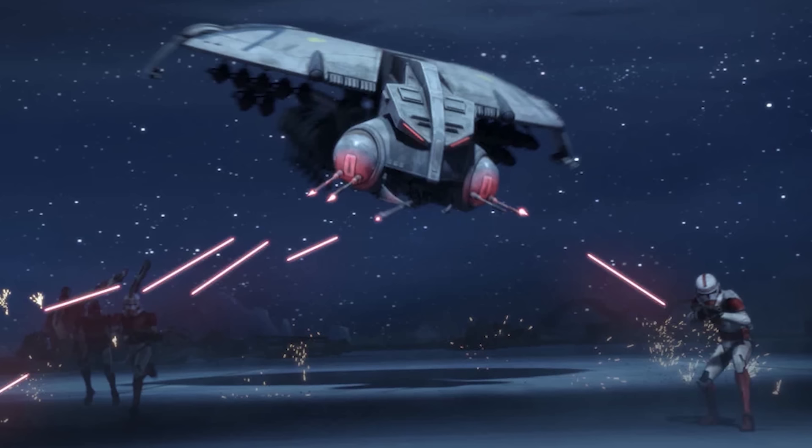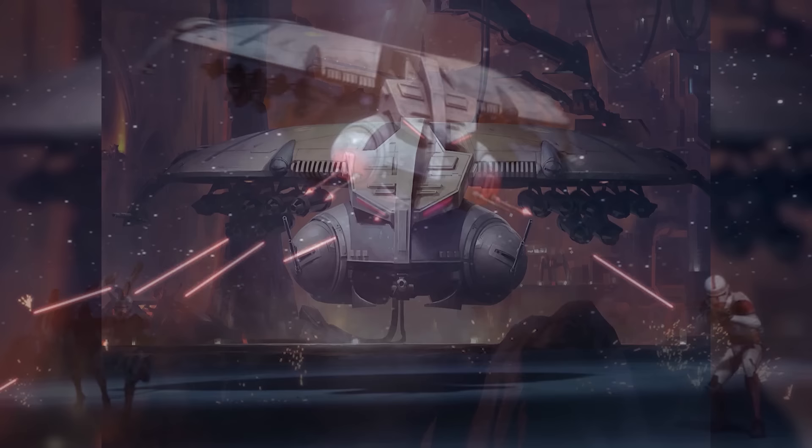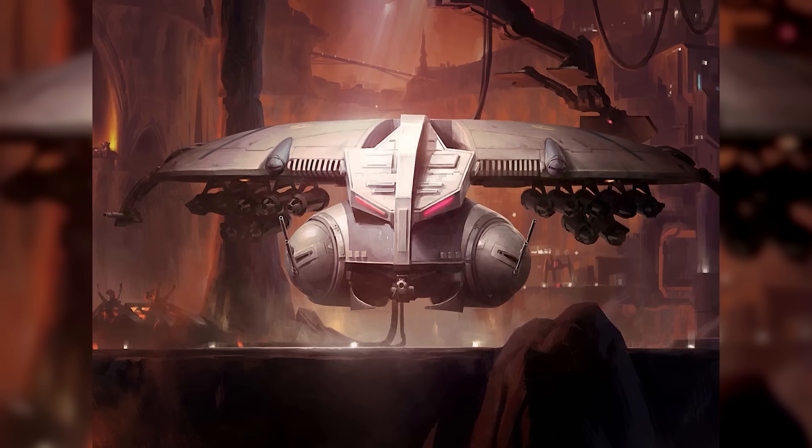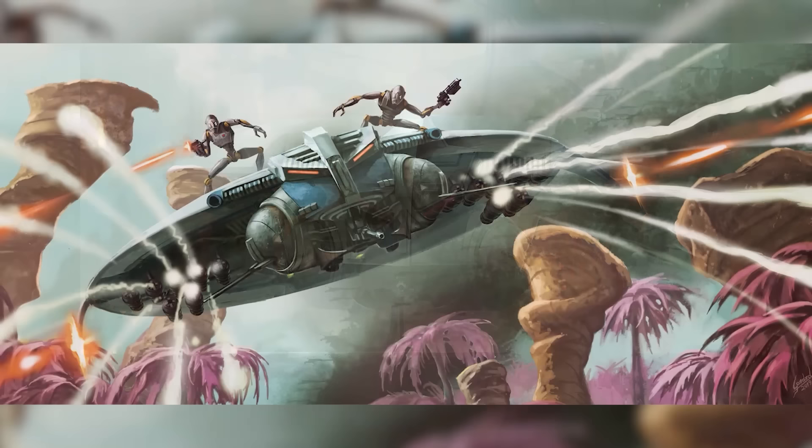Much like its predecessor, it had a saucer-shaped body and a reactor and drive system mounted in the centre of its domed hull. In front, it featured a scorpion-like head with glowing red eyes and moving mandibles. Unlike its predecessor, the vehicle was unmanned, controlled by an integrated droid brain linked to a droid control ship in orbit. Although the ship was relatively slow and clunky, it was armed to the teeth and not afraid to spend its arsenal.